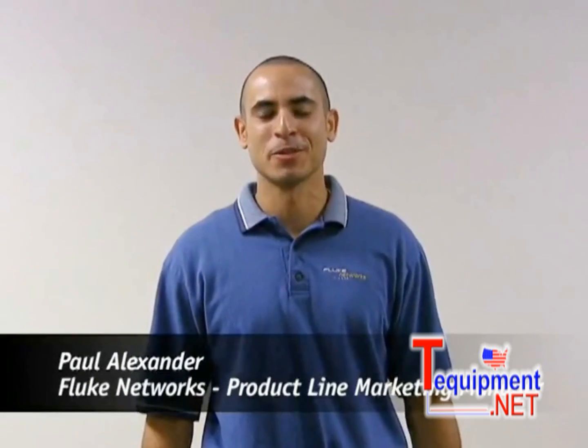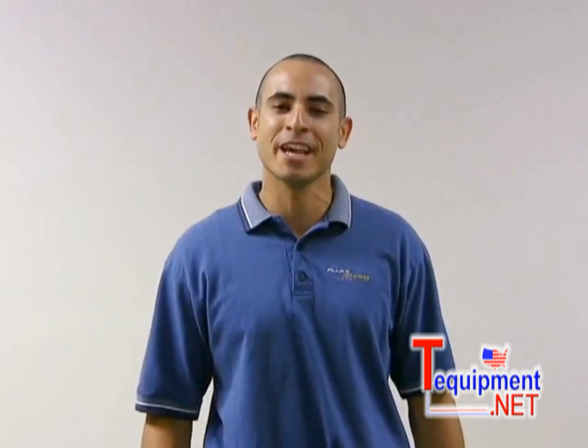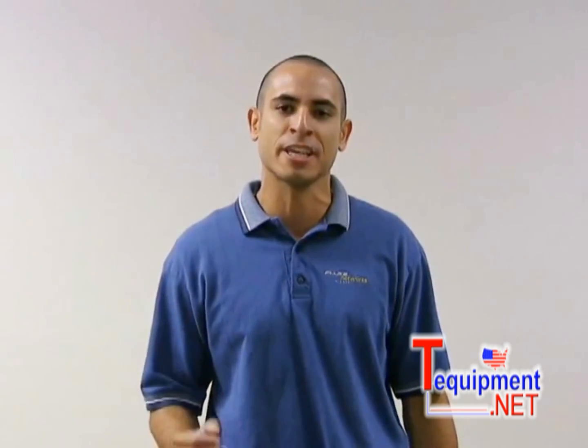Hi, I'm Paul Alexander, Product Line Marketing Manager with Fluke Networks. I'm here to tell you about the TS-100. This product is great if you're a telco, datacom, or electrical contractor. It's going to save you time, increase efficiency, and productivity.